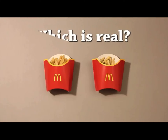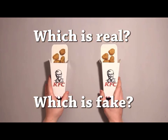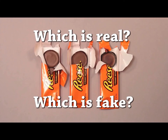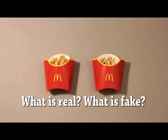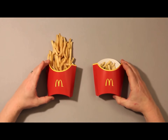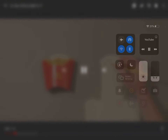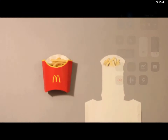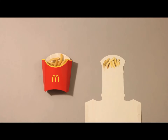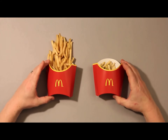Okay, this is real... oh my gosh, wait — these are drawings. One of these is a drawing, I think. Dang it, I got it wrong. I was gonna say the left one was wrong, but it was actually the right one.